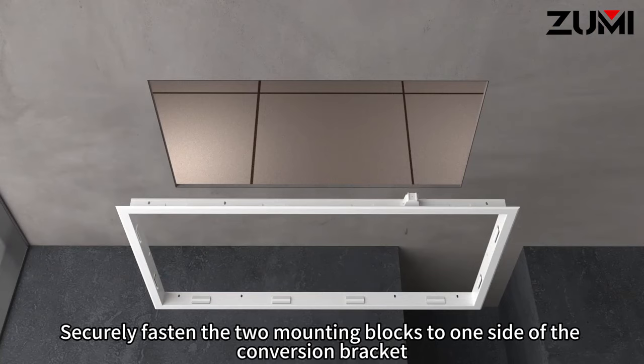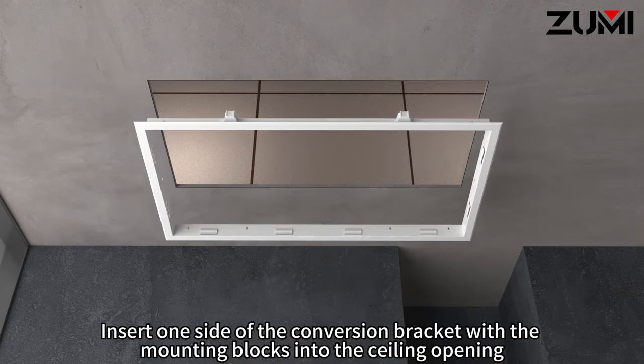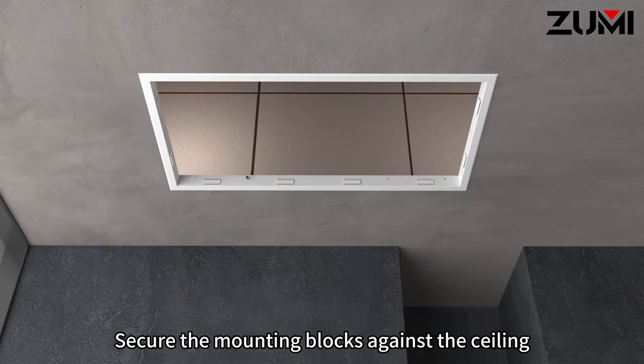Securely fasten the two mounting blocks to one side of the conversion bracket. Insert one side of the conversion bracket with the mounting blocks into the ceiling opening. Secure the mounting blocks against the ceiling.